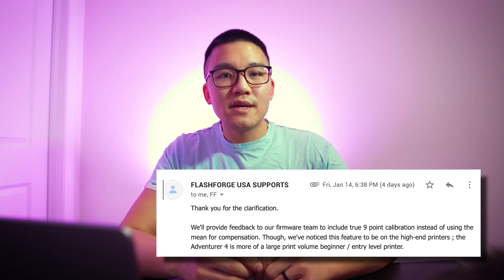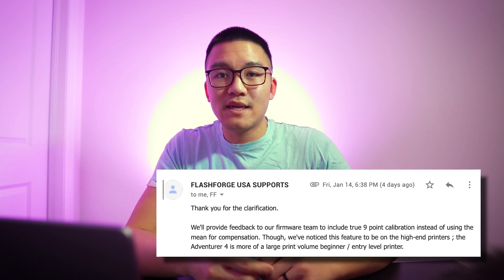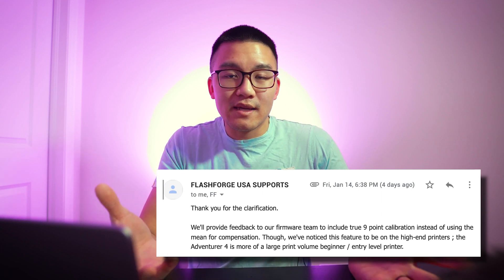The only reason the mean value wouldn't give you the middle point is if the bed had a bow or a wavy pattern. But they claim the bed is CNC machined, so if there's any tilt, it's definitely going to be a tilt along one of the planes. So that's the truth about 9-point calibration. I did reach out to FlashForge Support in the USA, and they confirmed that's the case.